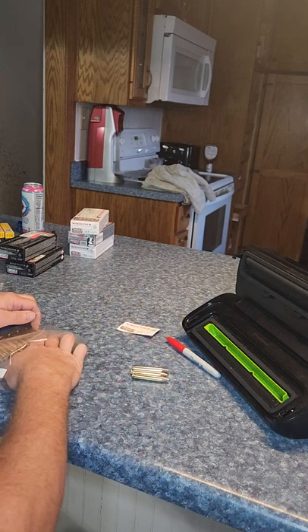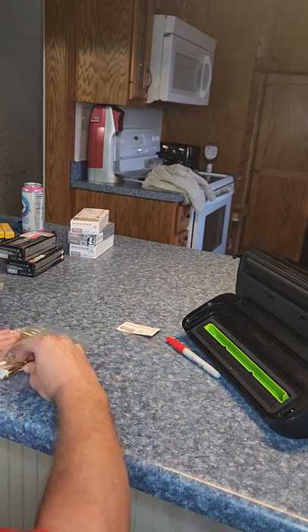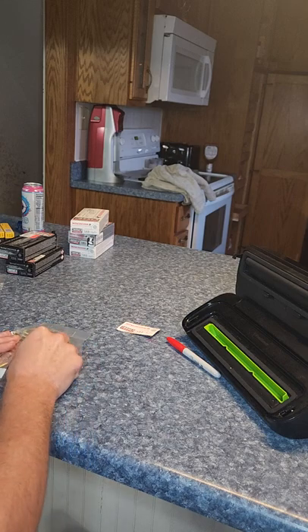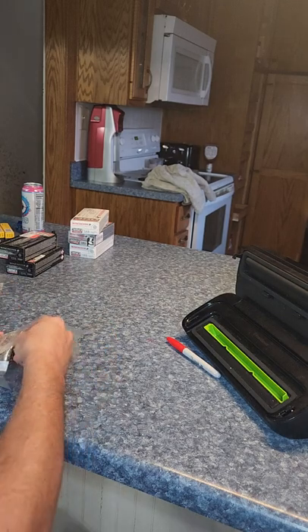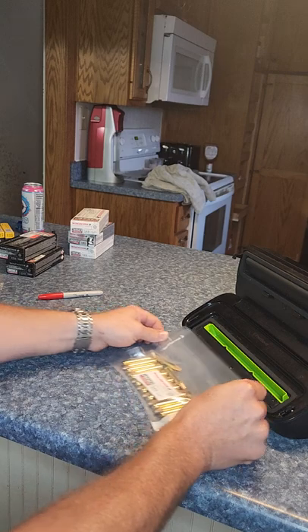Get them all lined up. Got three extras here, so I'll just put these on top. And then what I do is I take the part of the box and put it in here with it. That way I know what grain it is and what brand it is.